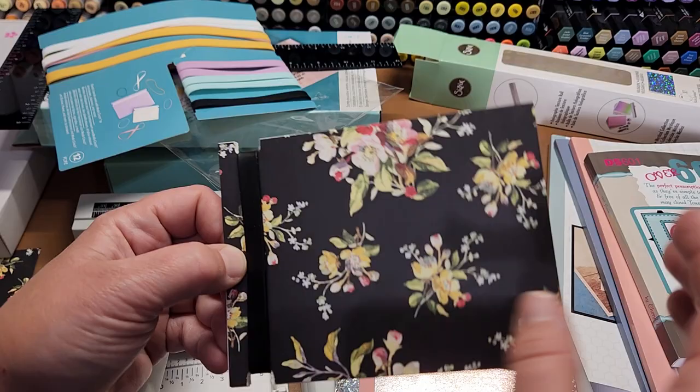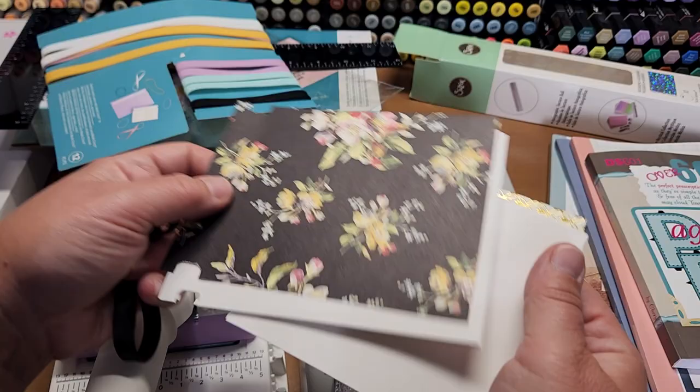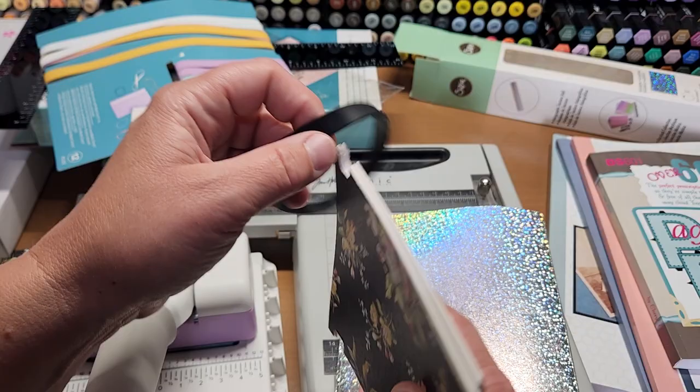They're very easy and user friendly. The nice thing about this style of journal, photo album, or notebook is that you can take pages out or add pages in very easily and conveniently, so it's a nice option to have in your stash.